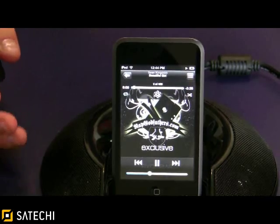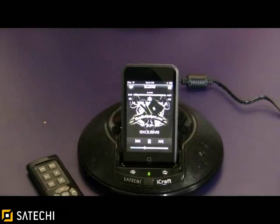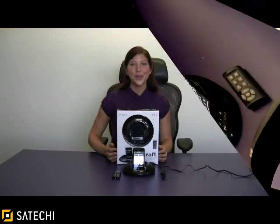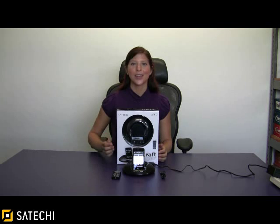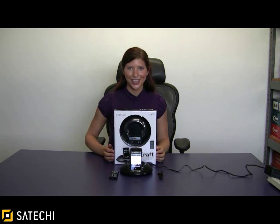As you can hear, the iCraft is crystal clear and the remote control is very easy to use. I hope you've enjoyed our video for Satachi's iCraft. For more information or to purchase your iCraft, please visit Satachi.net.